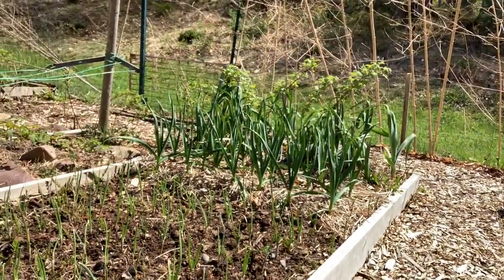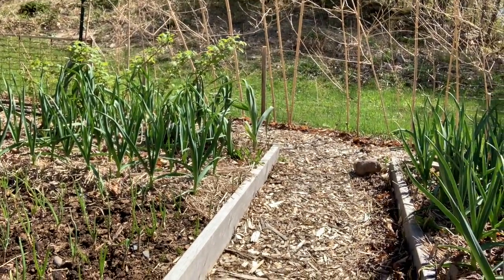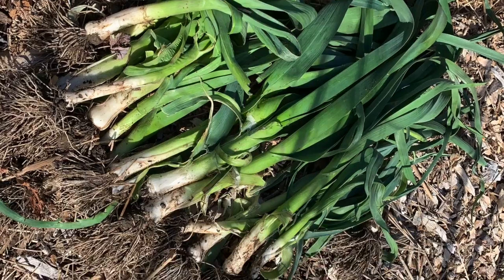Right next to my garlic is my onion bed. I have onions, some more garlic, and a few rows of leeks that were left over from last year. I'll be pulling those up any day now, processing them up — probably just dry some and maybe put some in the freezer.